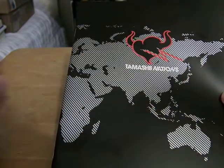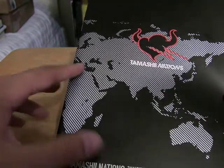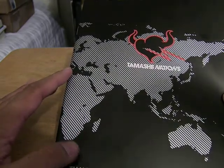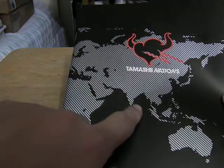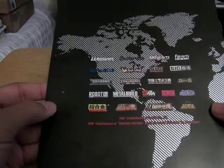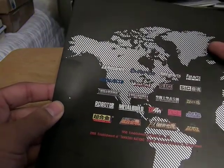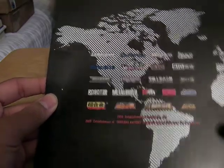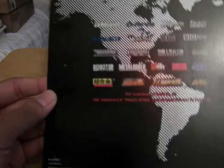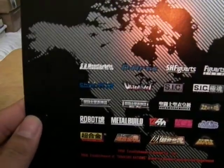Here's the logo of Tamashii Nations on the Eurasia continent with Africa and Australia, the island of Japan and the other islands. The back shows the Americas with, I think, Greenland up here — not sure, don't remember my geography. But it has all the various labels they have done.